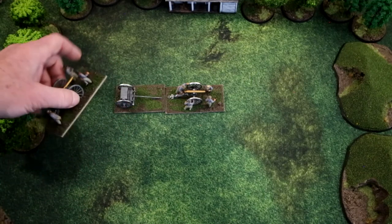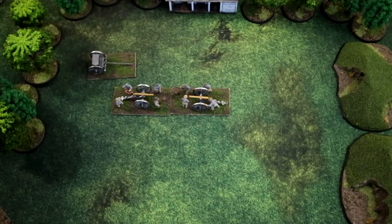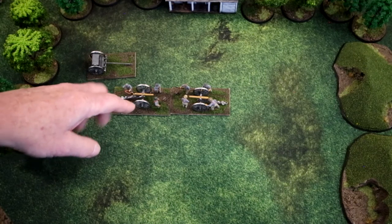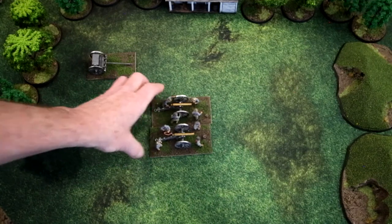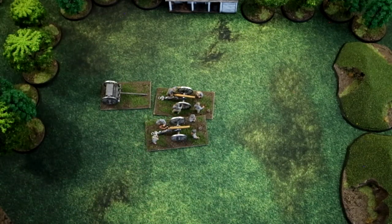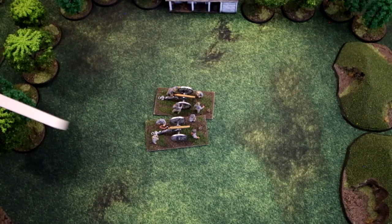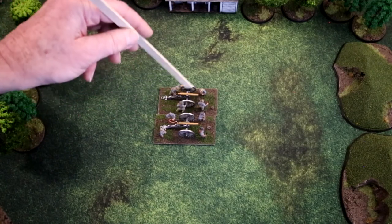If you don't have limber models, you can improvise by placing two guns facing each other. Once models are removed due to degradation or morale losses, remember you can't place a lost gun back after limbering and unlimbering — it's gone. Recall that each artillery base represents a section of two guns.